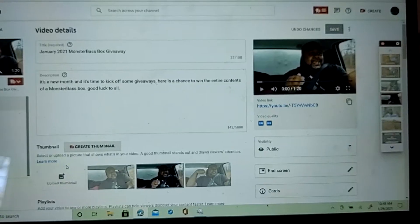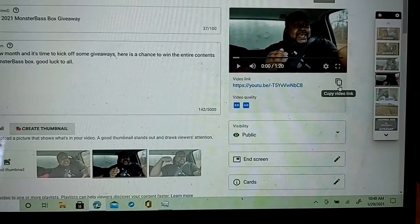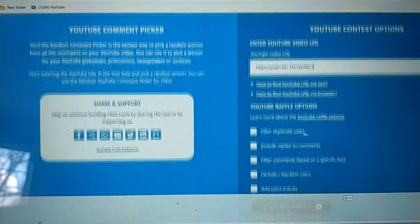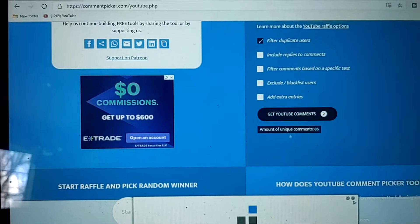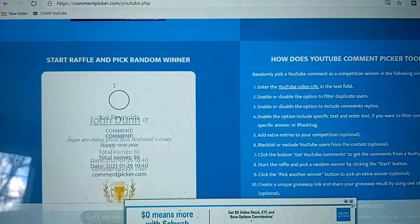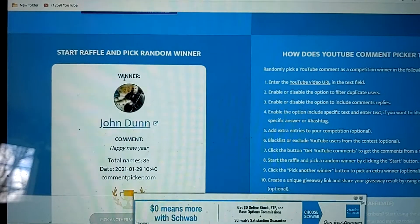Let's go inside, pick a winner, and get this contest wrapped up so we can kick off next month. All right you guys, I got everything pulled up here. I just need to get this video link, copy it, and paste it into the YouTube random comment picker. Filtering duplicate users — get comments. Now that we've got that, let's go ahead and pick this winner in three, two, one... there we go!